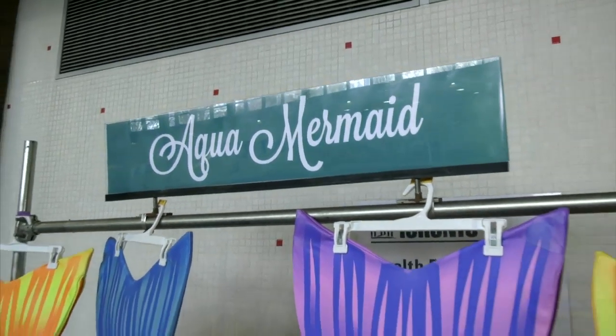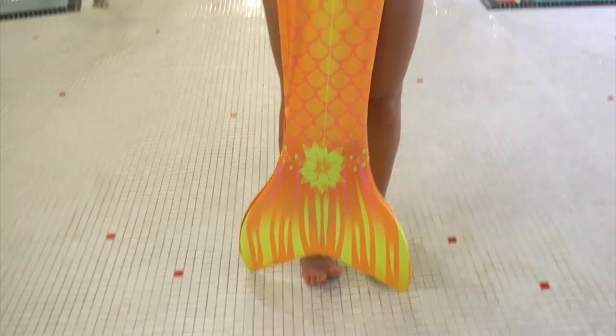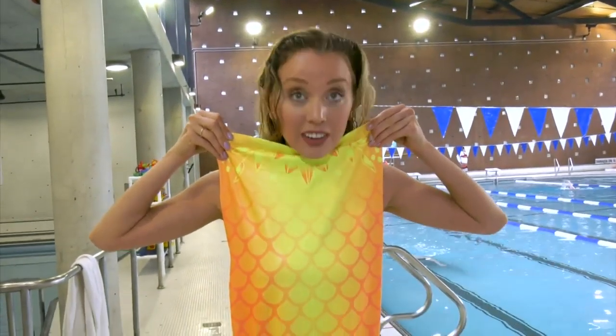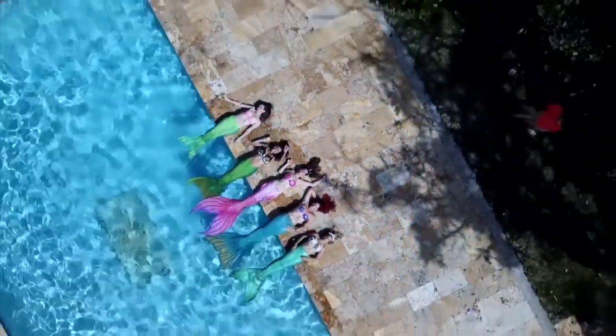You're about to experience the newest fitness craze on the market because today we're going to mermaid school. We're gonna learn to swim in a real mermaid tail. Basically we learned the dolphin kick move and then we go ahead and swim with the tail. We learn some tricks, play some games and it's all a lot of fun.